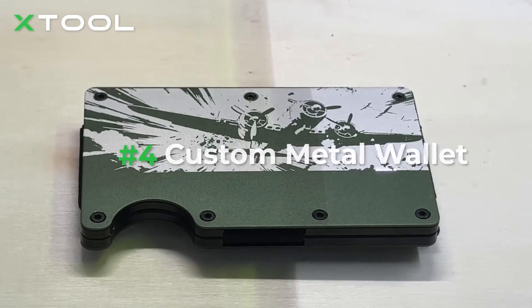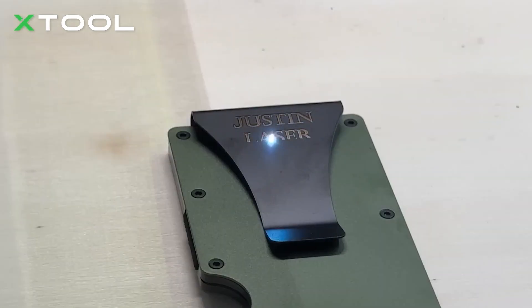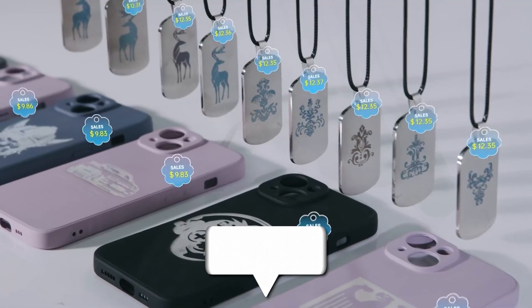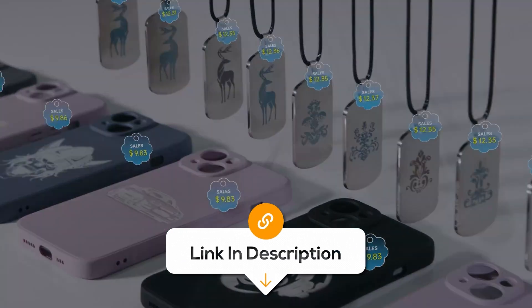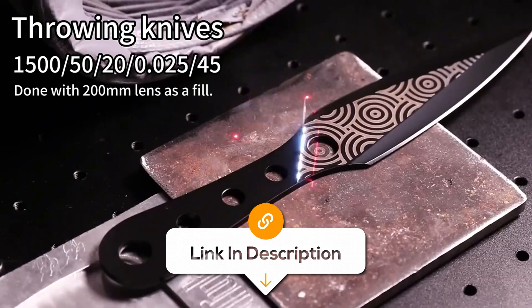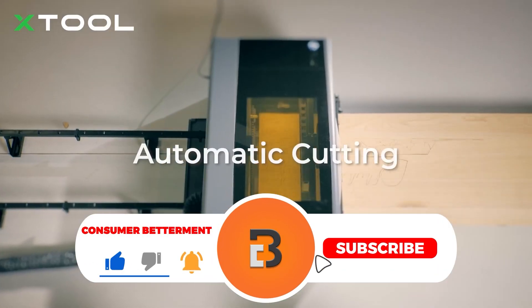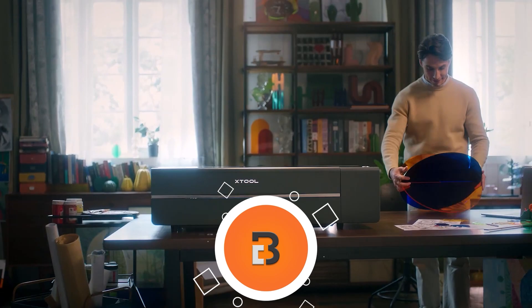Whether you're looking for something budget-friendly, compact and portable, precise, or packed with advanced features, there's something on my list for you. All the links to find the best prices will be in the description below. The laser engravers mentioned in this video are in no exact order, so be sure to stay till the end to see which one suits you best.